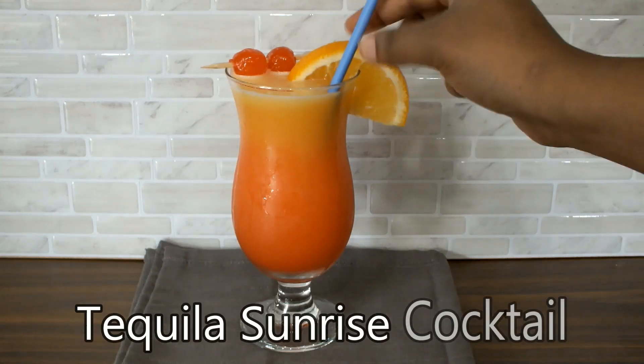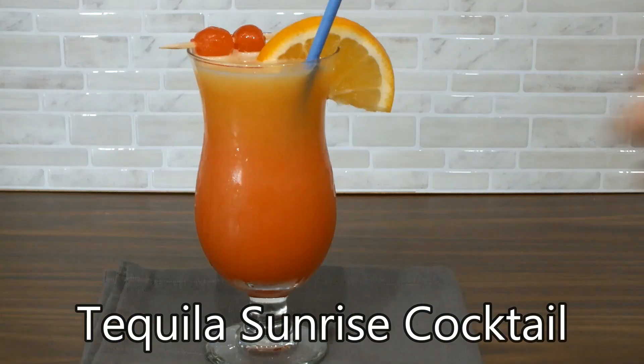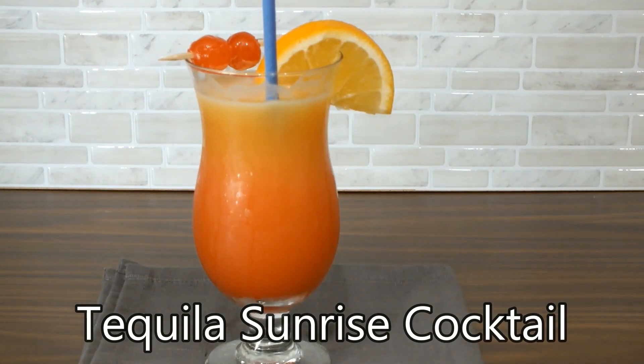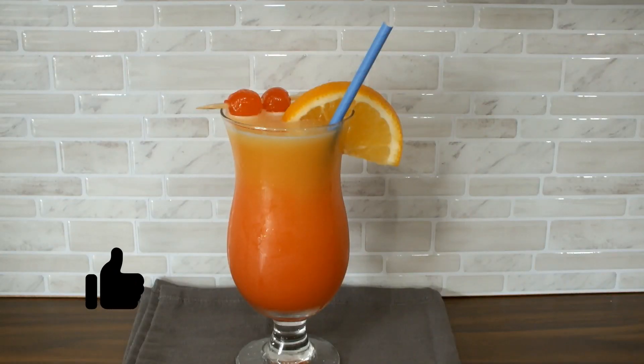Well hello there fabulous people, happy Friday and welcome back to my channel! Today I'm making this very refreshing tequila sunrise cocktail. The sun is shining, it's a beautiful day, so why not have a fabulous cocktail today!